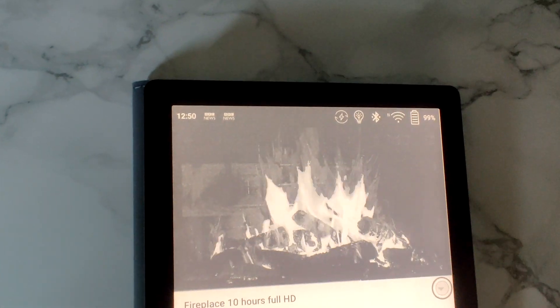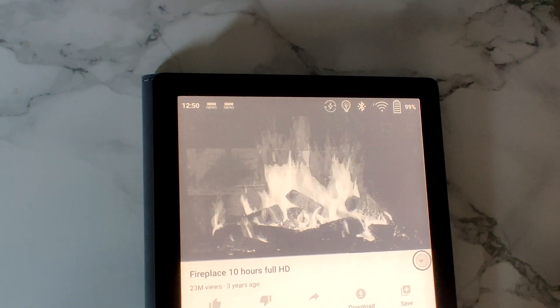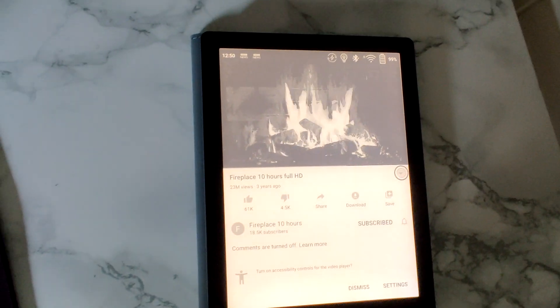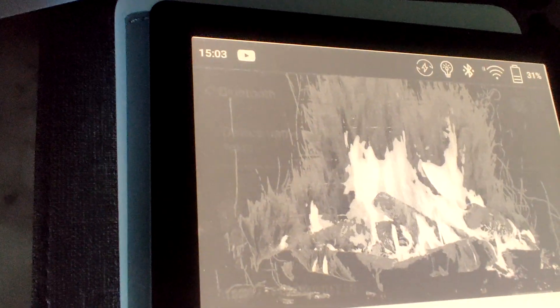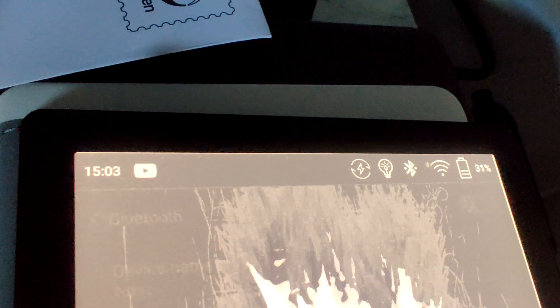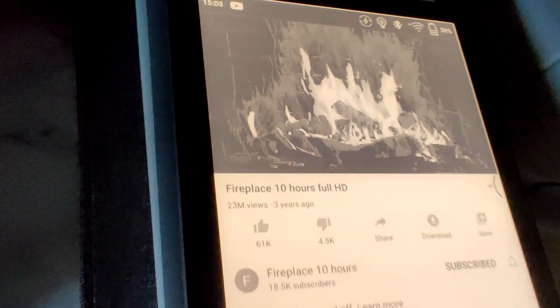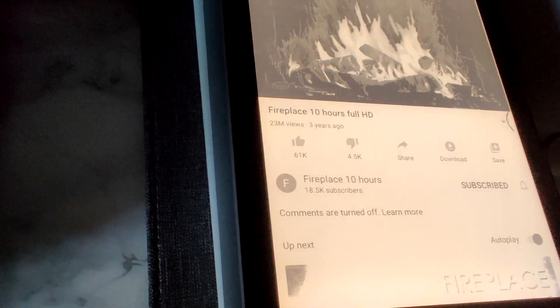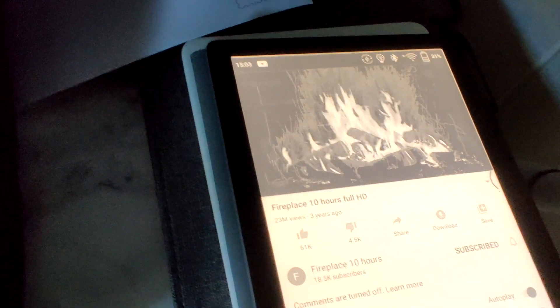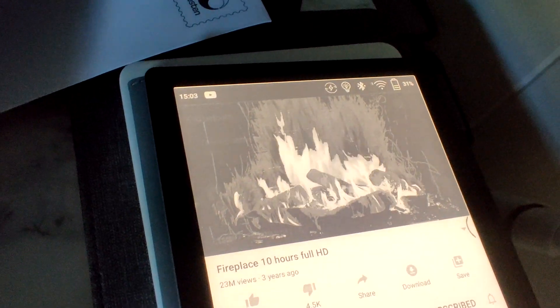For Test 3, I'm going to be playing a 10-hour YouTube video. Starting at 12:50, now at 99% battery. Playing in A2 mode because that forces the screen to refresh more than X mode. Connected to Bluetooth headphones and playing audio — and it's going really fast as expected.